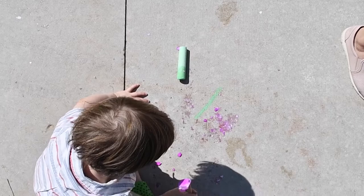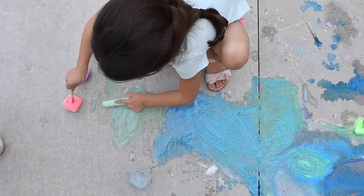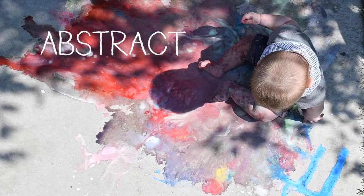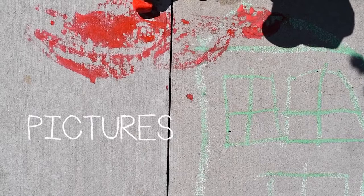It doesn't have to be perfect. You can also play with sidewalk chalk and get a different effect just by dipping it in water. You can make abstract art. You can make pictures of different things like rainbows and trees and flowers.